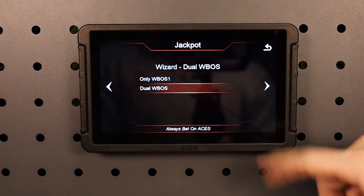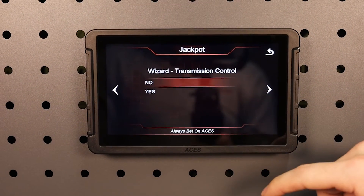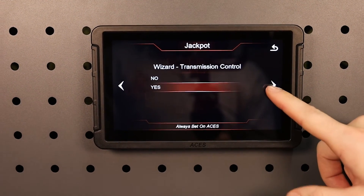Our LS engine control technology is designed to be affordable with enough features for both professional racers and hobbyists alike. The Jackpot ECU is built using ACES 32-bit power architecture, which manages input and output signals, voltage, and RPM faster and more consistently than the competition.